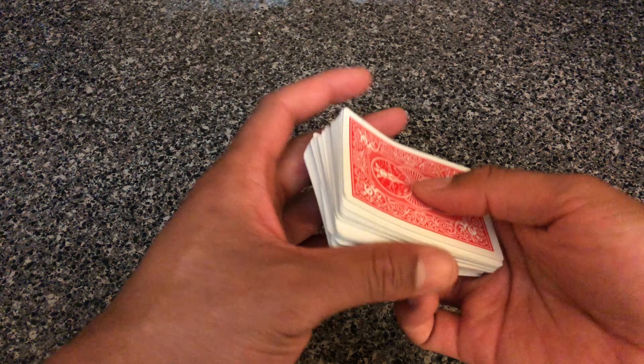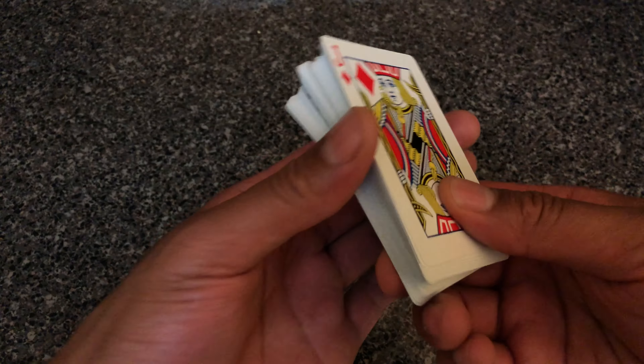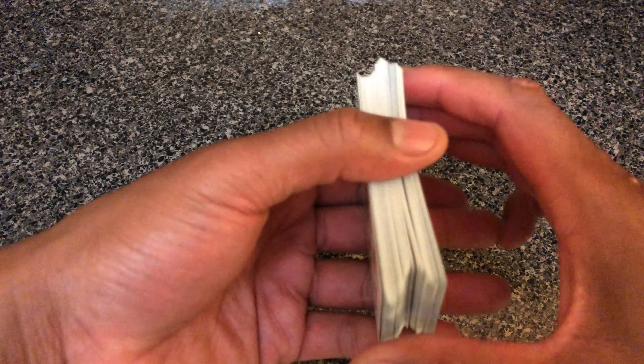I'm bending it like this, and then I'm going to put the deck together like that — and you have just successfully shuffled some cards. Let me know if you have any questions, thanks a lot for watching.